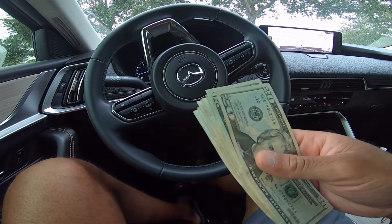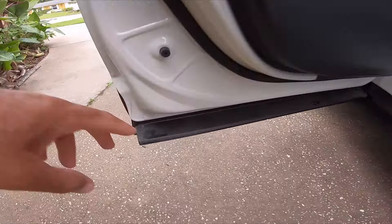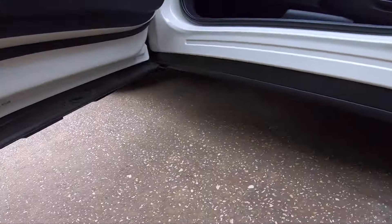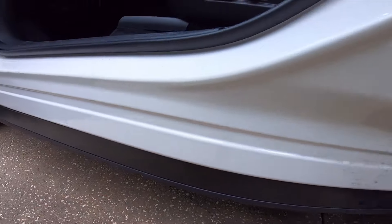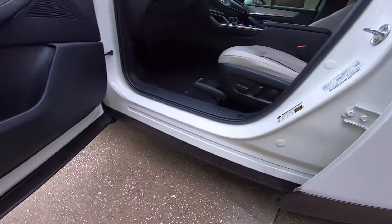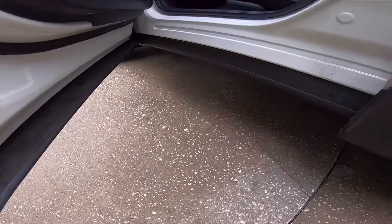If you look, this weather strip is hard and it curves underneath here — it goes underneath here — so in case there's water or high floods or whatever, it keeps the water from coming in. It's a good deterrent.